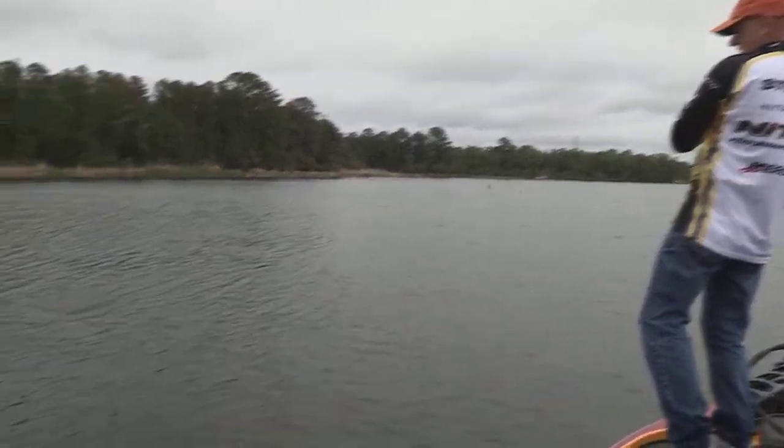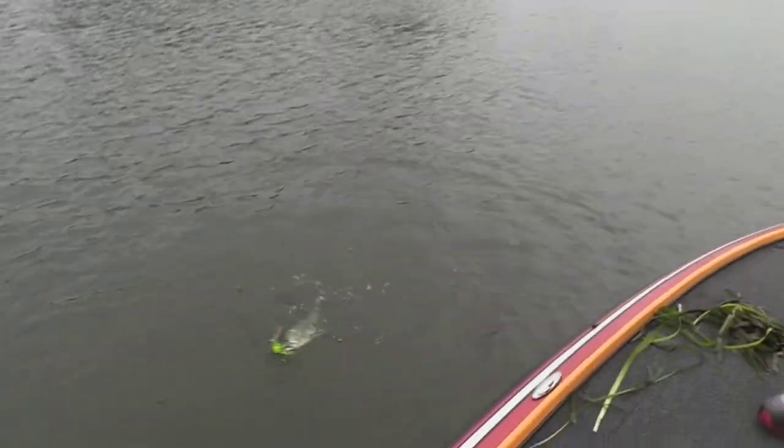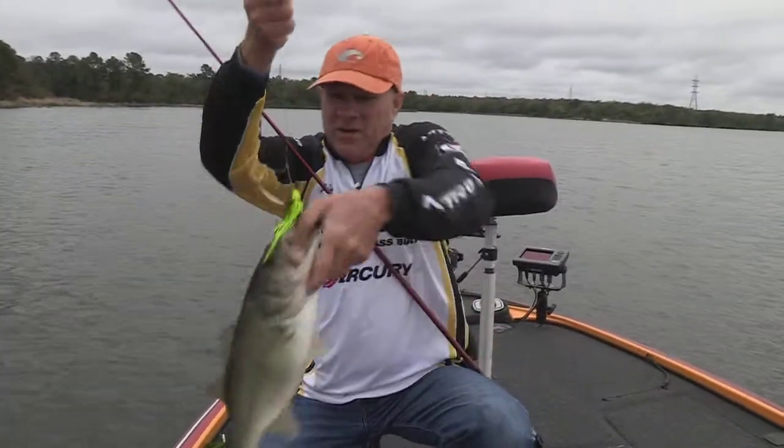There's one spinnerbait fish. Come up here. Oh, good one right there. That's one to get it started.